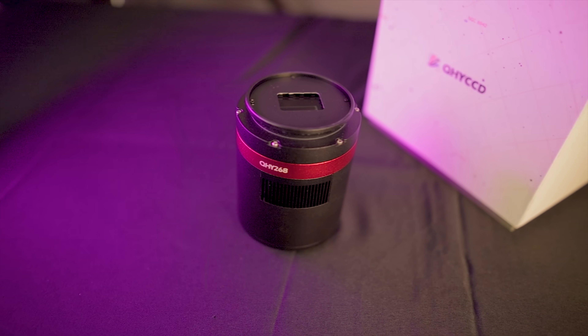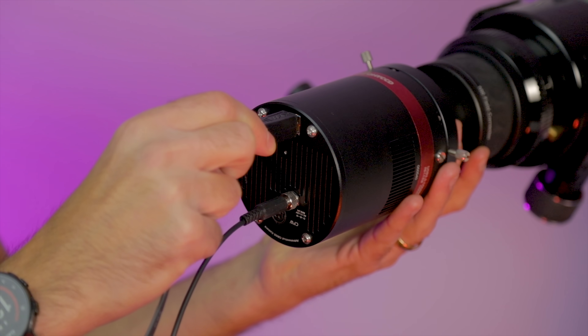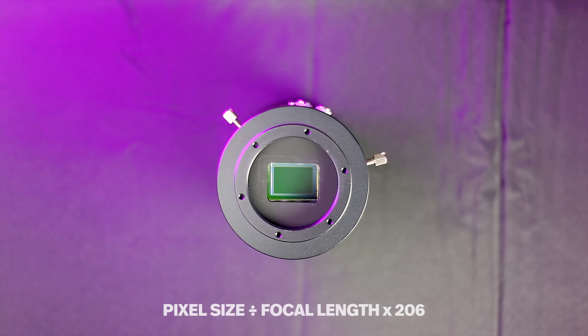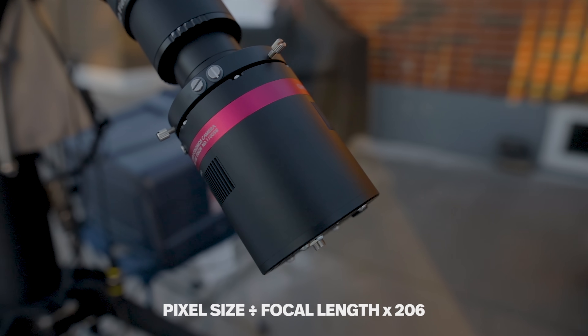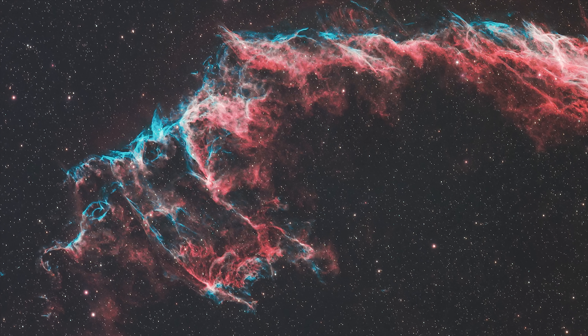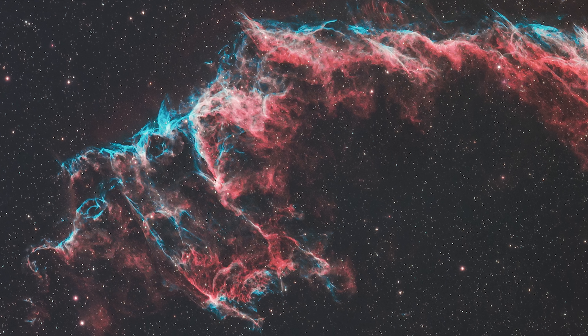A camera that takes images this big and this high resolution is only as good as its ability to successfully transfer these files safely to your computer. There were no hang-ups thanks to the USB 3.0 connection and that image buffer. Image scale is something you'll want to consider — that calculation is dividing the pixel size (in this case 3.76) by the focal length of your telescope, times 206. You're aiming for a value of about 2.0 for a well-sampled image. In my experience, if it's a bit under-sampled going over 2.0, that's actually a good thing. If it gets a little too blocky and you're no longer recording round stars, then it's time to scale back. In general, going over 2.0 slightly is not a big deal at all.